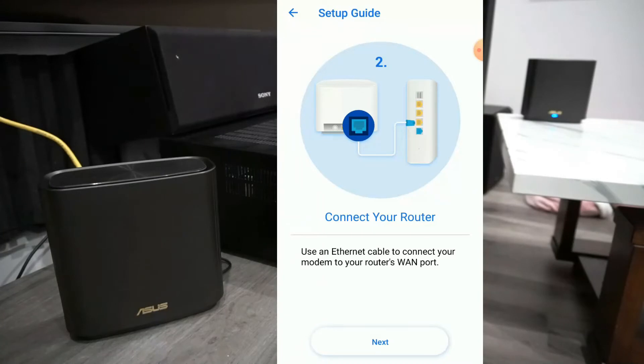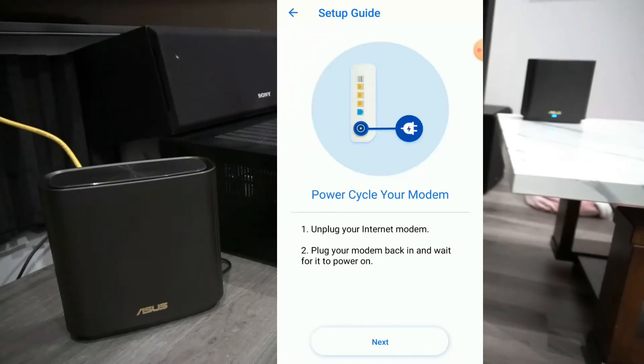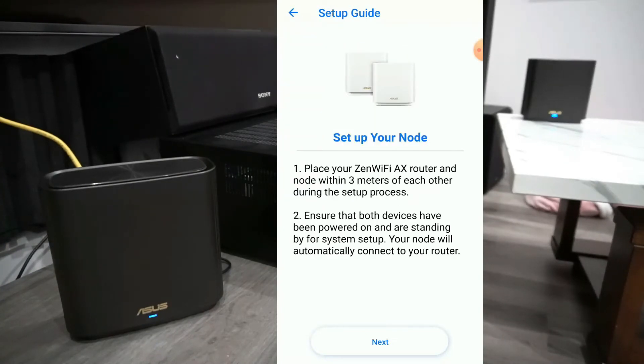This step we can skip — we've already done it. Now we may need to unplug the internet modem and plug it back in. This step we have done already. Place the node and the router within three meters apart.